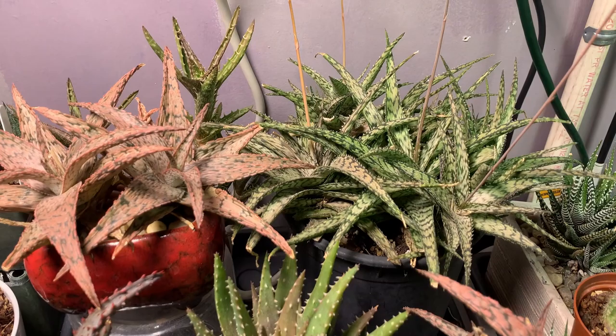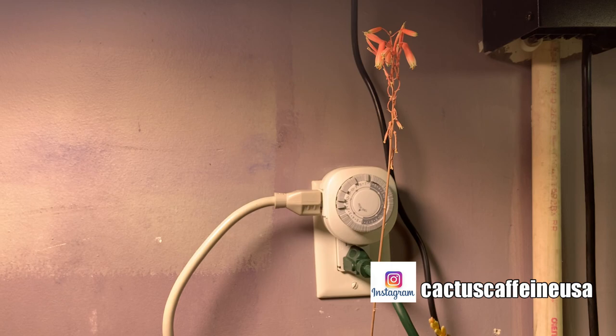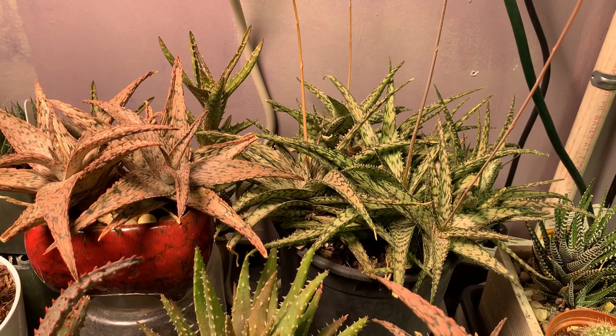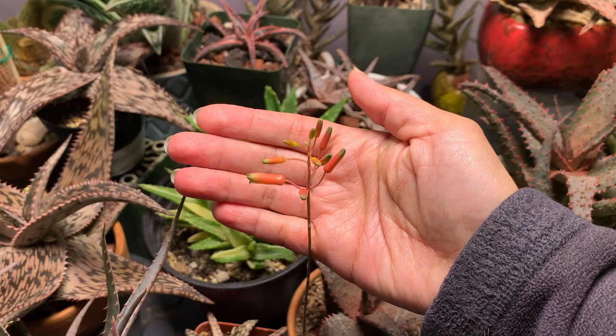This one is aloe lizard lips — it is in flower. There are a lot of flower stalks. This tall one was already there when I first placed it here, but all the other flower stalks are new and they just came out after I moved them here in the garage.